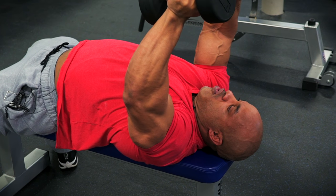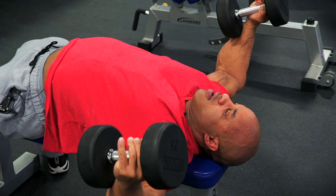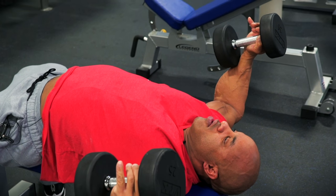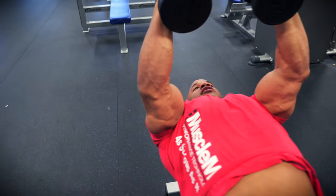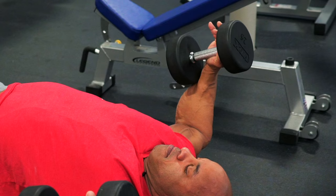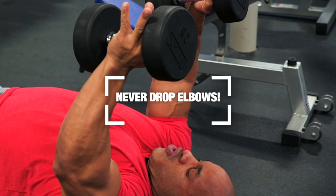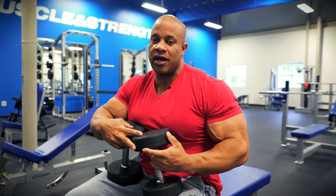I go up, but I don't let the dumbbells touch — I squeeze my chest, constant tension, going low enough where you feel the tension, high enough where you get the squeeze. I never let my elbows drop. On a fly movement, if you let your elbows drop, it's no longer a fly, it's a press.